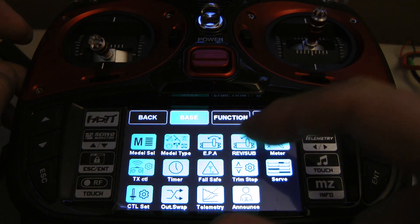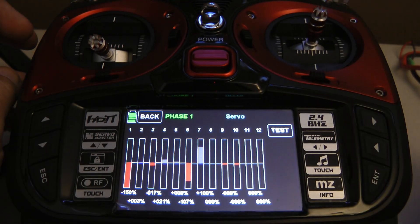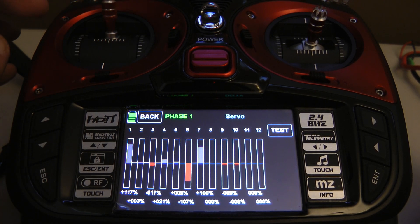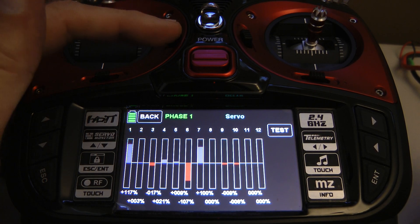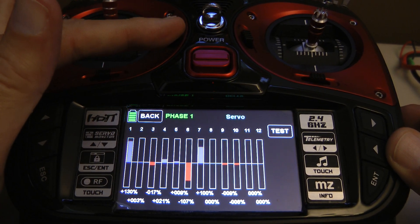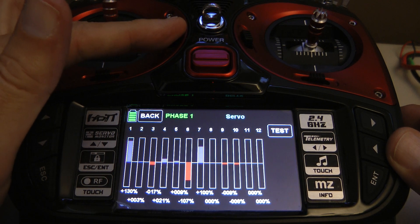We'll back out and go to the servo monitoring screen. If we go to the top of the throttle, it's right now at 117, and the trim is affecting the top of the throttle, which it's not supposed to do.